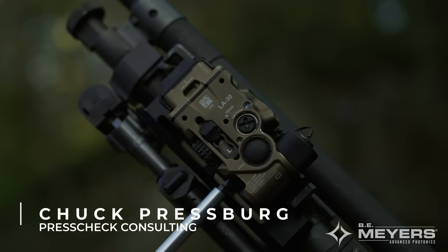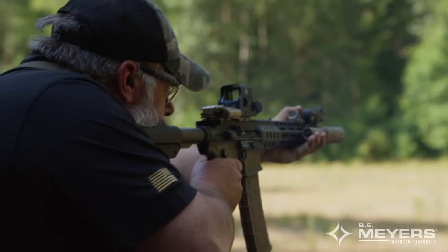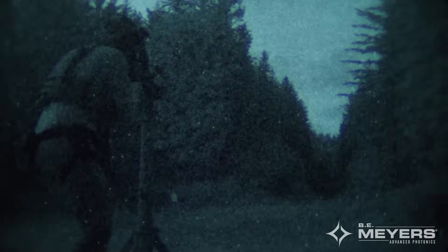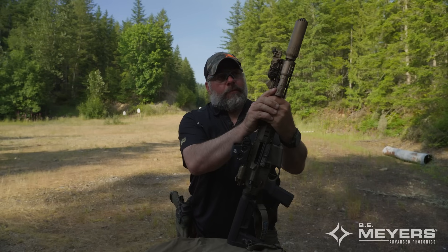Hi everyone, this is Chuck from Press Check Training and Consulting. Today we're out here with the BE Meyers crew and I've got a Dagger V2. Pretty excited to see the production version of this model come out, and I'm going to be talking about the V2 variant, V1 variant, and some of the stuff that I've seen going all the way back to alpha and beta testing.